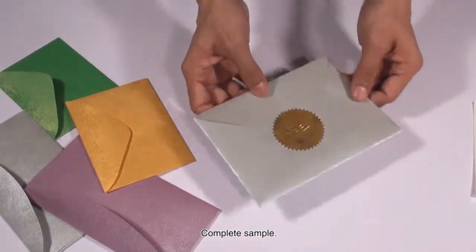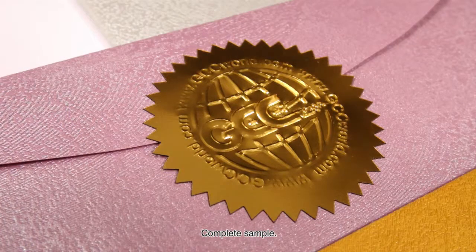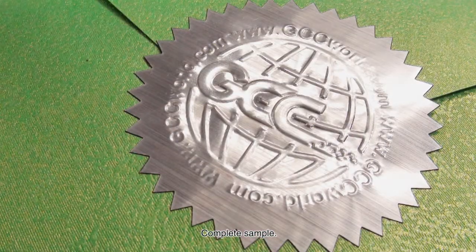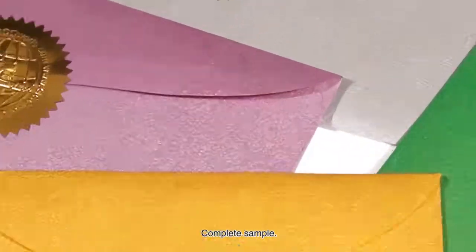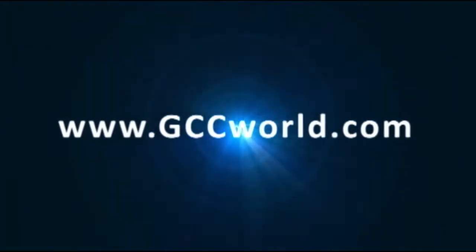Complete sample. We'll see you next time.